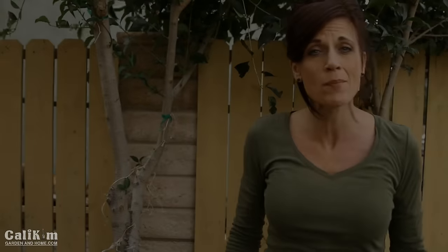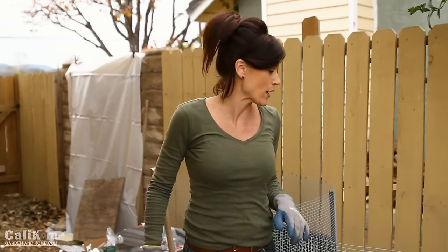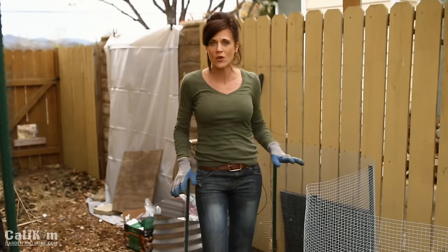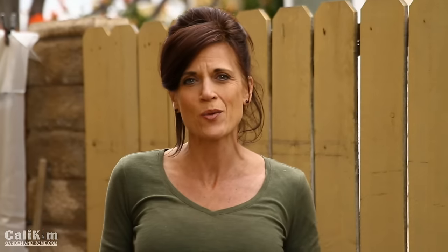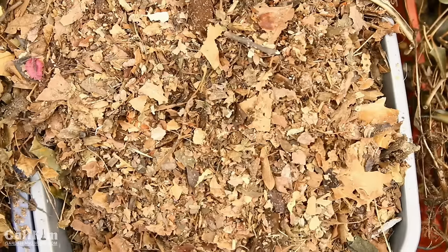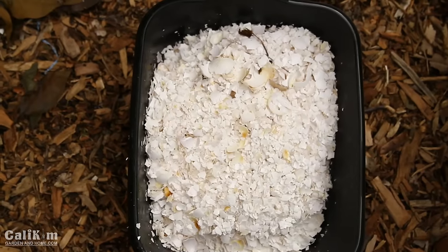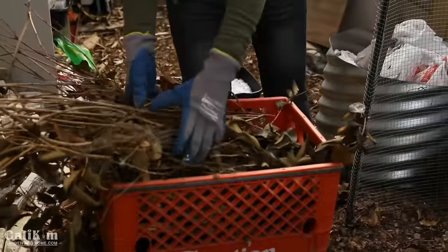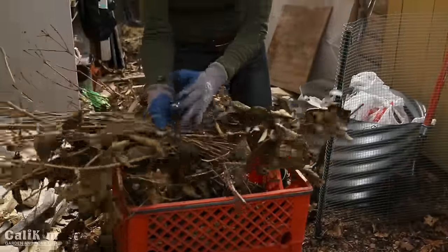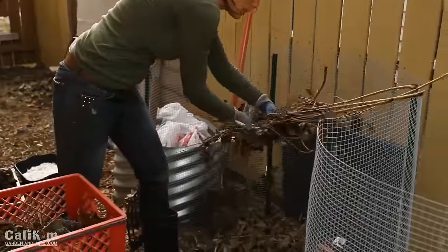Last week I showed you how to make a super easy DIY compost bin. Today I'm going to show you how to fill that bin with garden leaves and food scraps to make a hot compost pile that will break down quickly so you'll have compost for your spring garden. First, I'm going to take branches I've trimmed off trees in my yard and lay them down on the bottom of the compost bin to give a little airflow on the bottom.